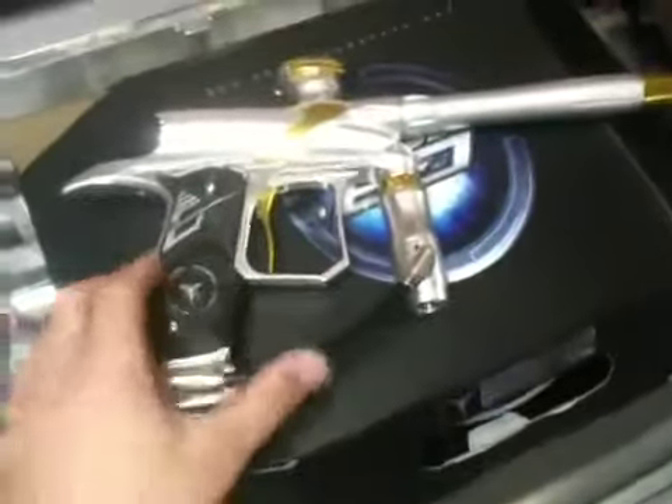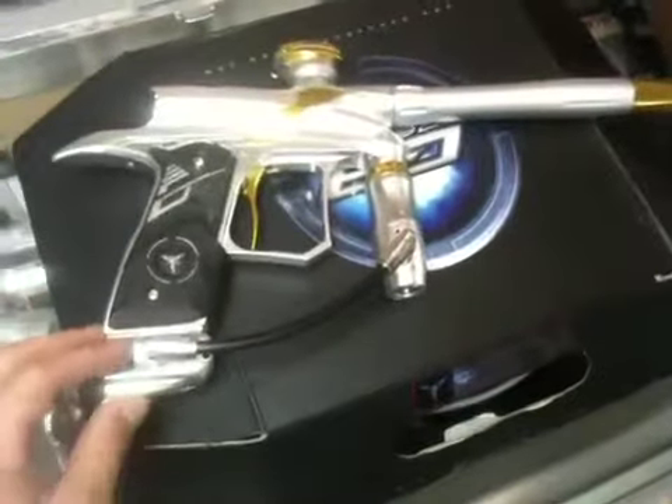I'll give you an overall look at the gun here. And it comes with a box — there's really nothing in the box, but you get the packaging and everything with it as it came.